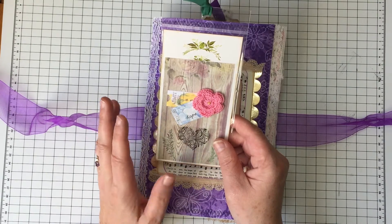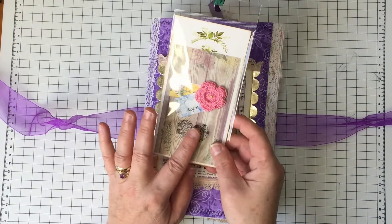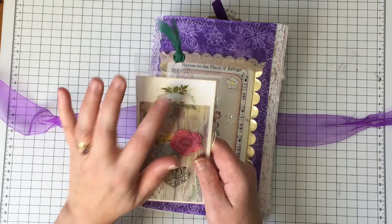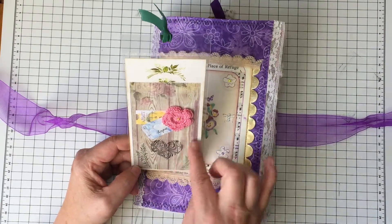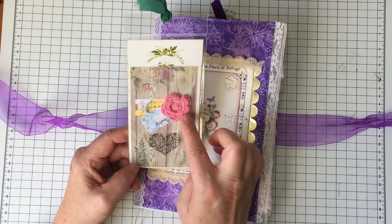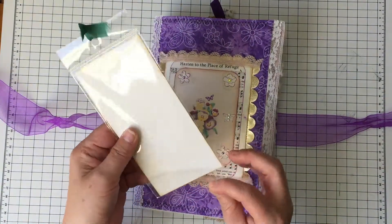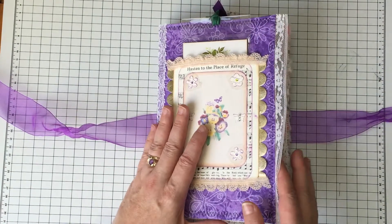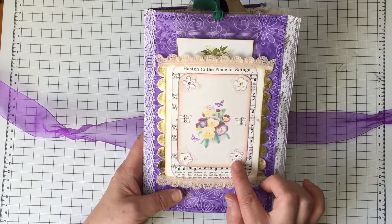I took some of the elements out because it was so thick — there was so much in it — so I thought certain elements I could use in other journals. This is made from recycled packaging, so this card here was actually whatever was in the package. Then I used some pretty paper — I think this background was from Nevermore Creations. It has a crocheted flower that I made, some sticker elements, and on the back you can write on it. It came in packaging with a sticky so you can pull it out, write on it, and put it back in. Tied with some ribbon.